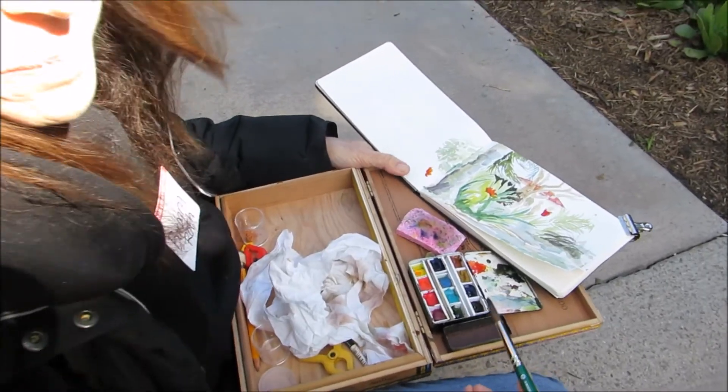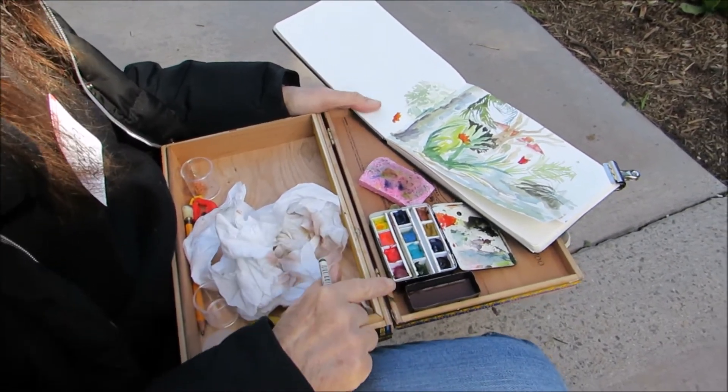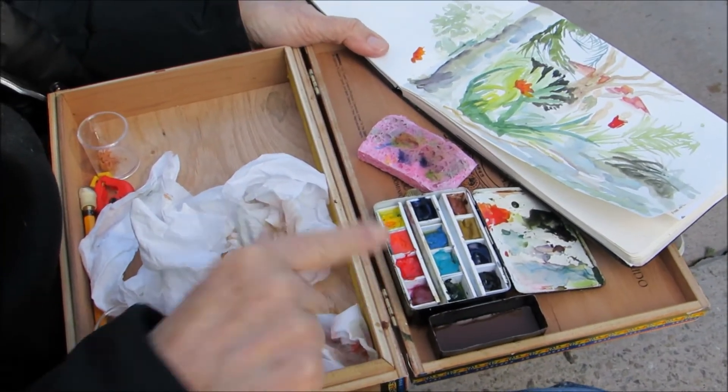This is Barbara Roth. Barbara, what paints are you using? These are a combination of the watercolor paints — Lindsay and Mason, and Holbein and Daniel Smith.